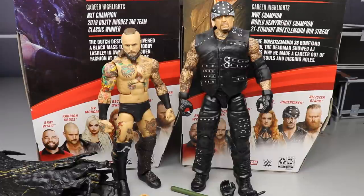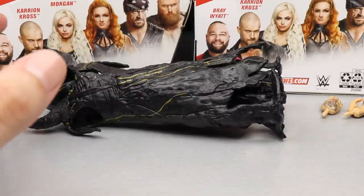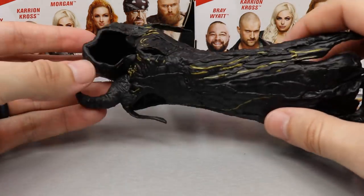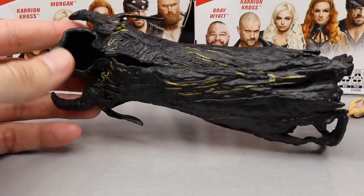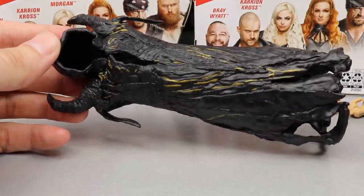Let's dive into Alistair Black's accessories. The main focus of this figure is this entrance vest or entrance jacket — his hooded vest horn thing — which looks very badass. If this were cloth it would be out of this world, but you get pretty nice texturing and sculpt on this thing.